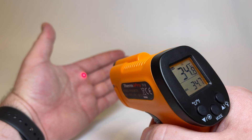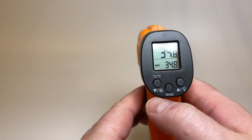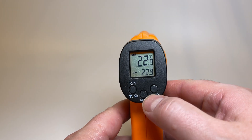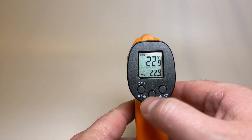According to the manual, the ideal distance between the subject and the thermometer is 7.5 inches. But I was able to get an accurate reading from 7.5 inches and pulling it further back by quite a bit — almost 3 feet — and still got an accurate reading.